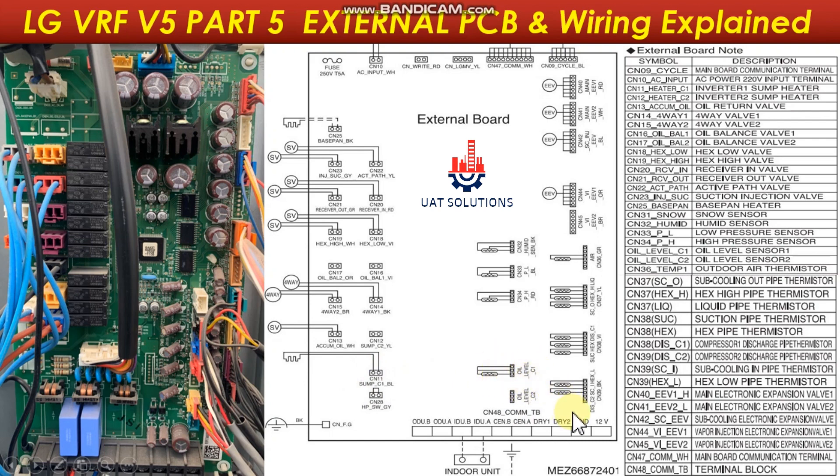Compressor 2 discharge temperature sensor is connected at port CN39 DCC2. The sub-cooling pipe thermistor is connected at port CN39 SC1. The suction pipe thermistor is connected at CN38 SUCK. The HEX pipe thermistor is connected at CN38 HEX C1. Compressor 1 discharge temperature is connected at CN38 DC1. The sub-cooling out thermistor is connected at CN37 SC0. The HEX high pipe thermistor is connected at CN37 HEX.